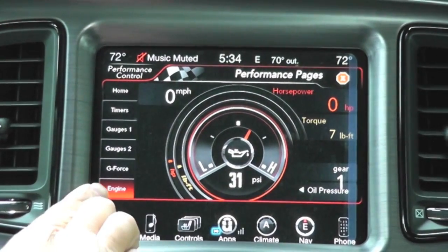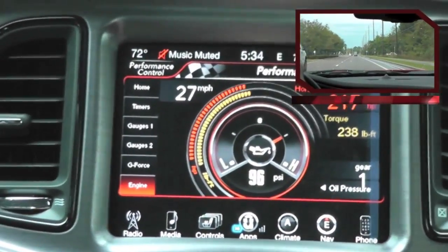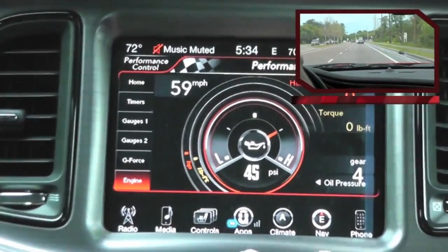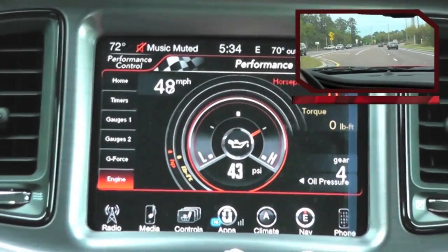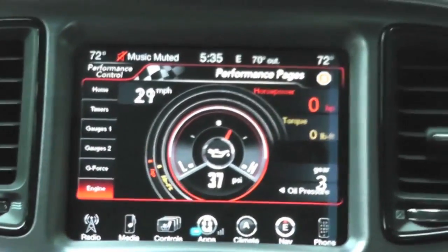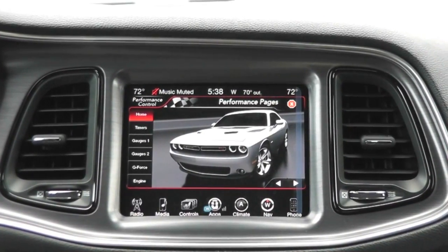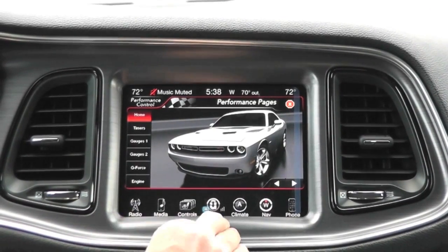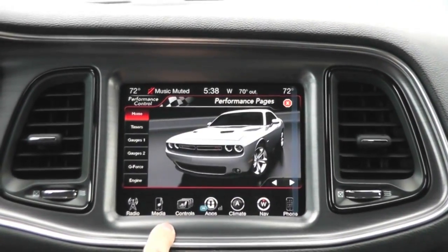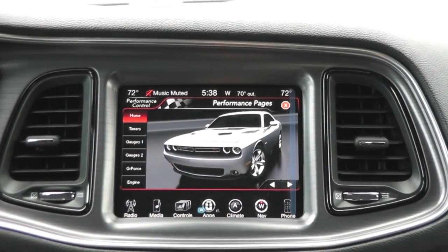The last thing I'm going to show you is real-time engine data under the engine tab. So that completes the end of our demonstration. As you can see, everything works out pretty well with just quick programming. This also works in the Charger, 300, Grand Cherokee, and Durango — the new body styles with the 8-inch screen. It's an awesome tool to have. Go to obdgenie.com to order your Genie and turn that feature on in your vehicle. Thanks for watching.